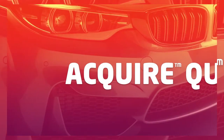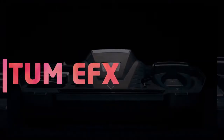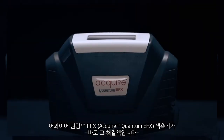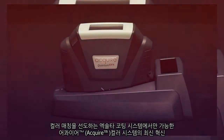Matching color is critical. It must be done with accuracy and speed. To do this, you need the right tools. The answer? The Acquire Quantum EFX Spectrophotometer — the latest innovation in the Acquire color system. Only from Exalta Coating Systems, the leader in color match.